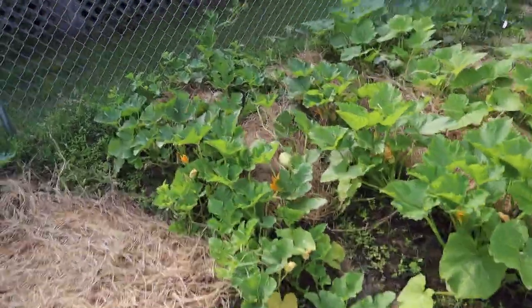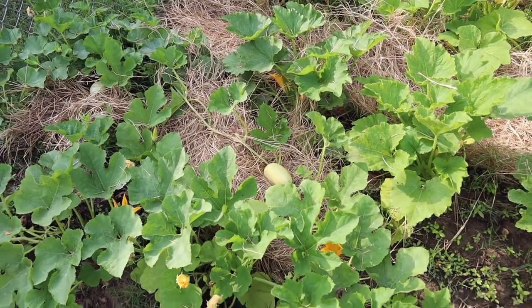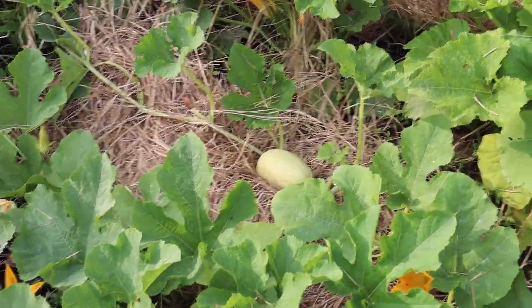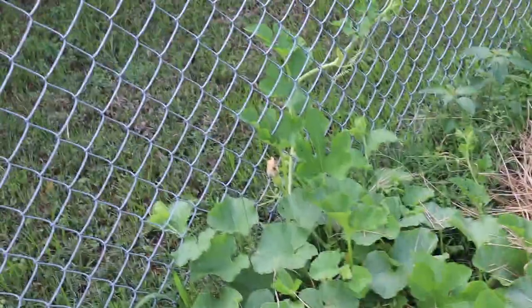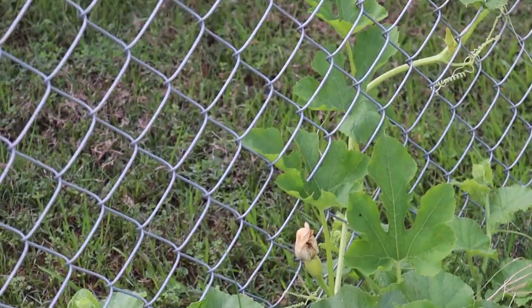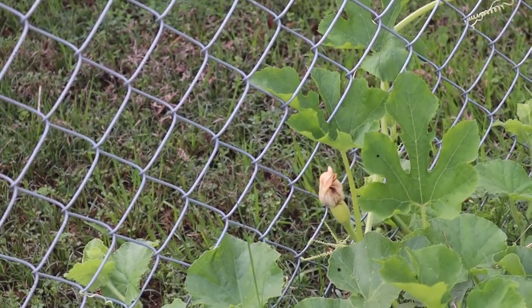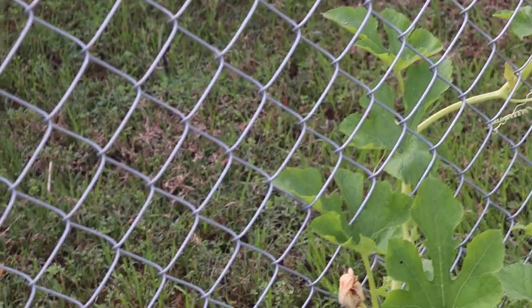These are red onions that are doing great, just getting huge. I've already got spaghetti squash growing on some of these plants. You can see I've got the hay out here. It's probably about six inches long already. There's another one up in there. They get a bloom, and then if it gets pollinated correctly the fruit will start getting bigger. If it doesn't get pollinated correctly it'll just drop off and fall off.